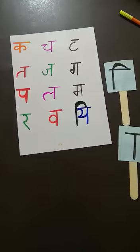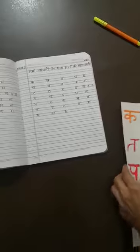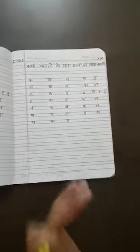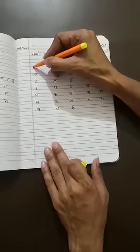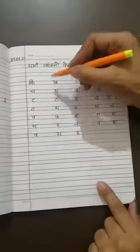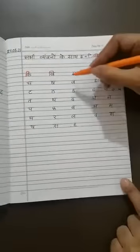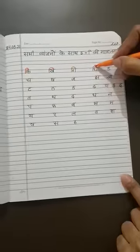Now students, I am going to show you one worksheet. In it, I have written all Vyanjans, and by this worksheet I am going to tell you how to make Choti I ki Matra. This is Ka — but when Choti I ki Matra comes on this Vyanjan, the sound becomes Ki. It starts before the Vyanjan and stops on the standing line. The sound is Ki — start from here and go to the standing line.